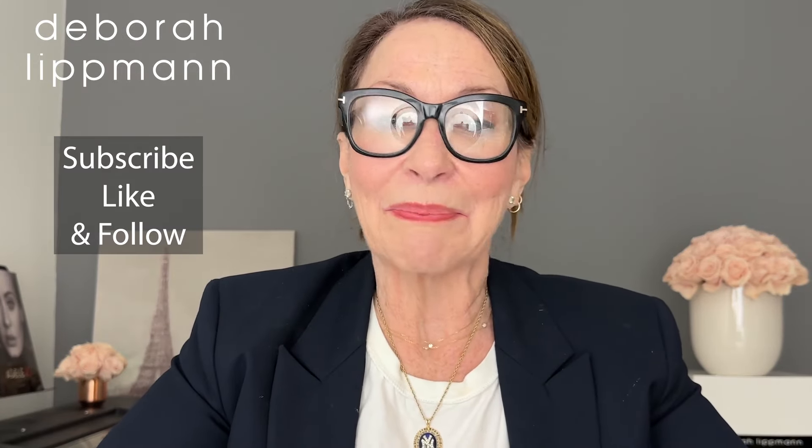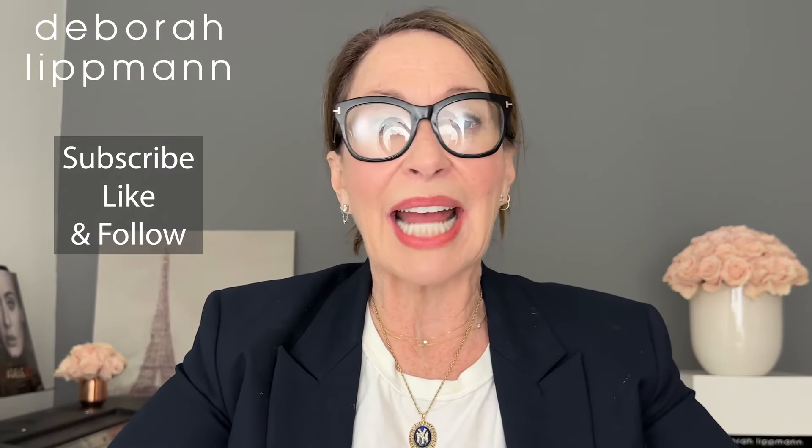And last but not least, don't use your nails as a tool. Subscribe and like, and click on the link below for a free PDF on how to do a perfect at-home manicure.